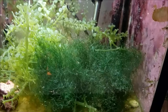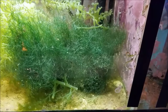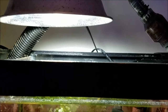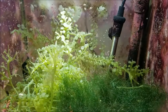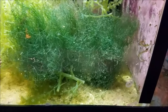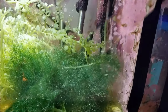The caulerpa outgrows the chaeto by leaps and bounds. The chaeto really hasn't grown from the size I got it. I have it sitting under basically just a drop light with an LED bulb — it's strong enough to grow the caulerpa, but the chaeto just doesn't seem to take off. I keep it because it provides a shelter for my pods, and that's really its function.